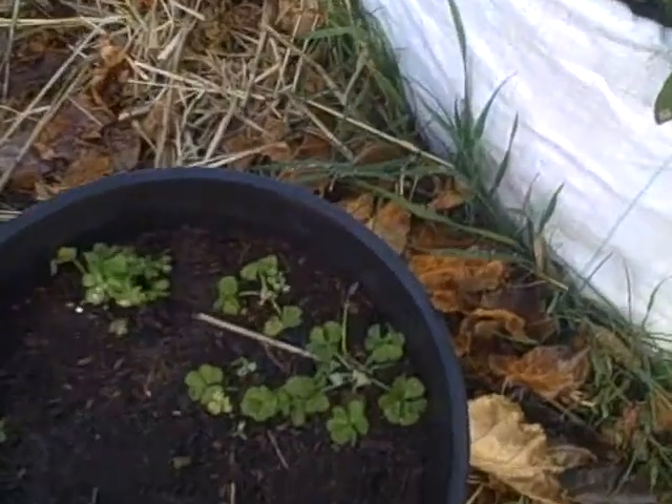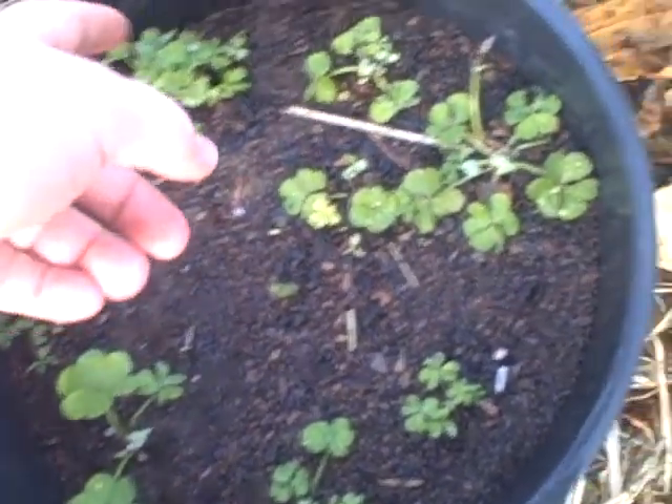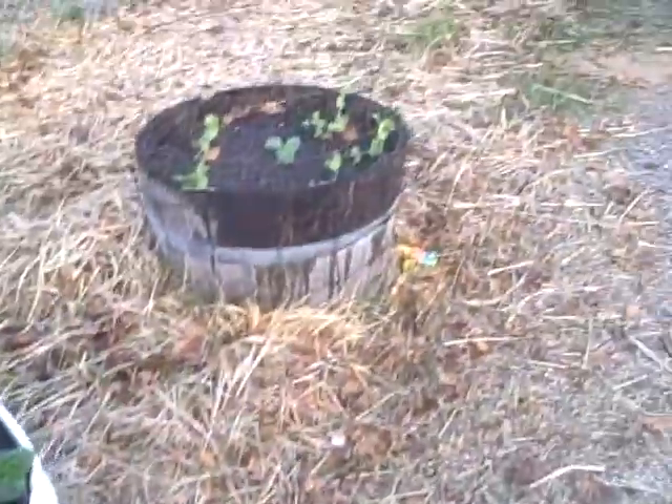Some more chard there. The red lettuce is doing good. And here I have some wood sorrel, which is also known as sour grass. This is a pretty tasty variety. I have a garlic planted in the middle. And that's pretty much it — thanks for watching.